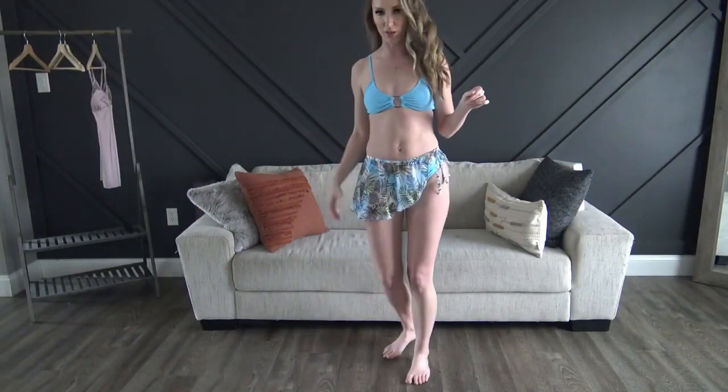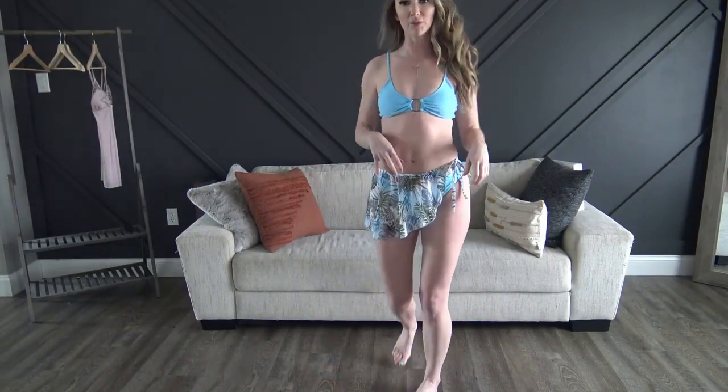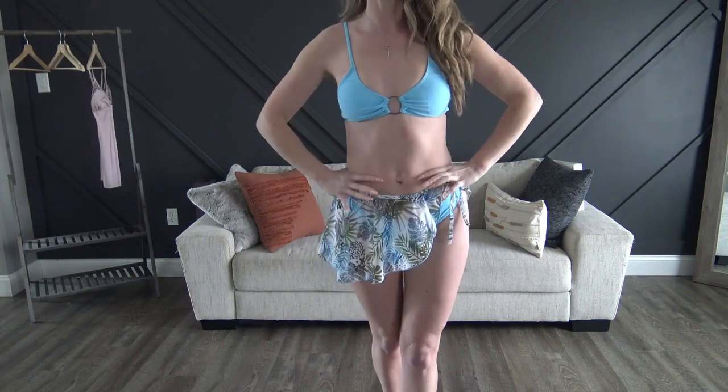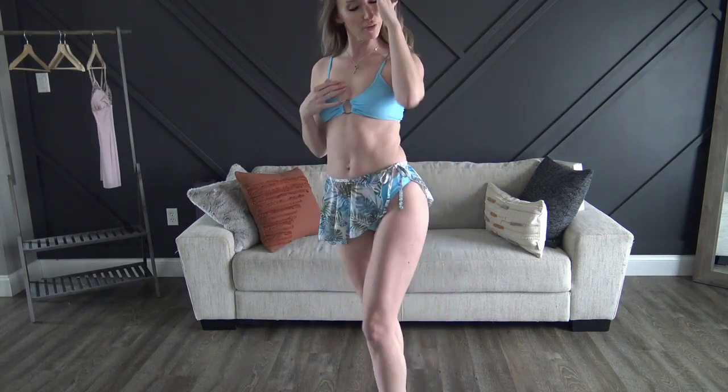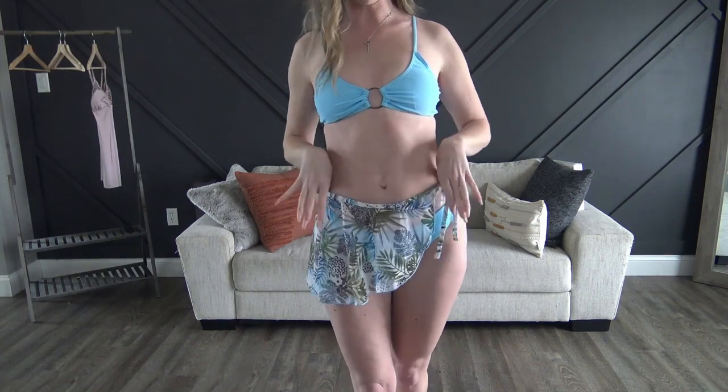Next up we have the three-piece set with a little skirt which is removable. I think it is absolutely adorable — I absolutely love the colors. It fits really, really nice. I don't have anything with a third matching piece like this, so it is definitely gonna get worn. It is so cute.